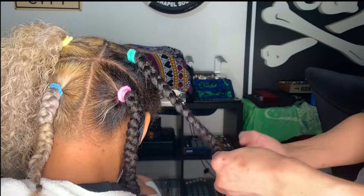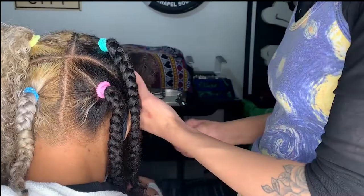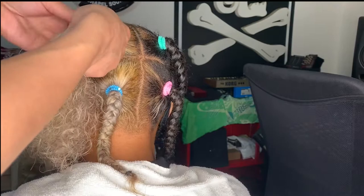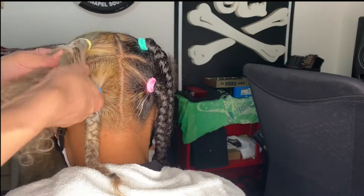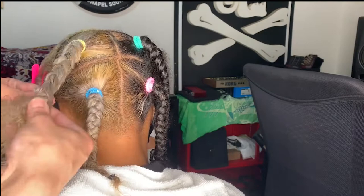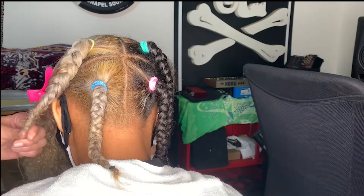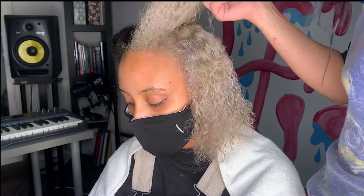It's important to mention that with a style like this — using no extensions and doing larger sectioning — the effect is more of a braid out that you take out in a couple of days, where you can still wear that natural style underneath. This is a more short-term braid style, not box braids or anything like that. You could keep it in as long as you're comfortable, but I probably wouldn't suggest keeping it in longer than about 10 days, because you want to get in there and wash your scalp — especially with all the gel we're applying.